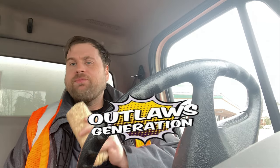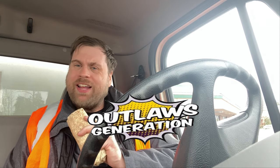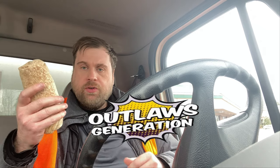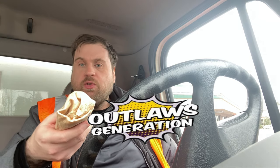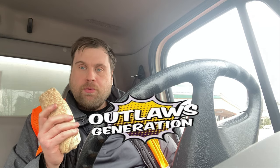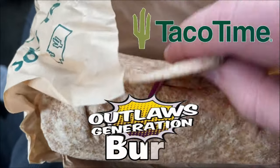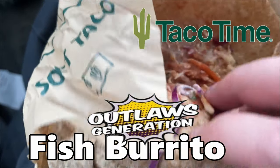I'm here to try Taco Time, and this is good for Lent because it is Lent now, guys. Every Friday I have to eat fish. So I'm here doing a review on Taco Time's new fish burrito. Here's the fish taco, Outlaws — right there, look at that. Fish burrito from Taco Time.